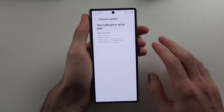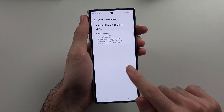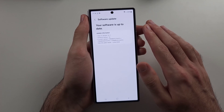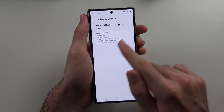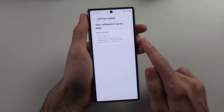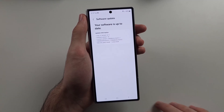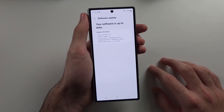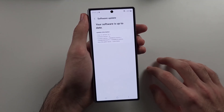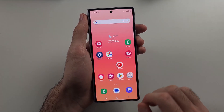If all else fails, quickly bring your phone right next to the Wi-Fi router and see if that shows the network. If it does, that means your Wi-Fi router doesn't have enough range for where you're trying to connect, so you may want to invest in a mesh network — though that takes a while to set up.